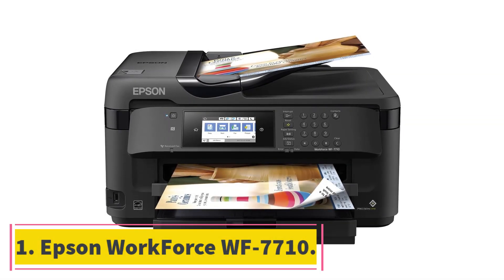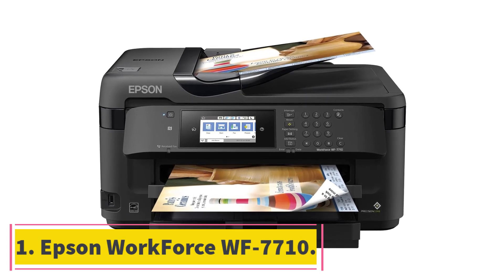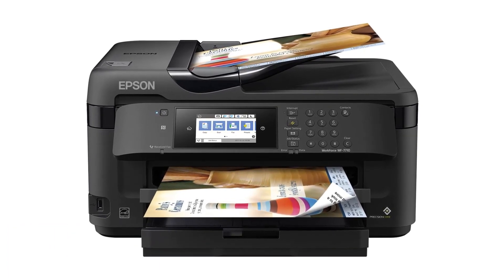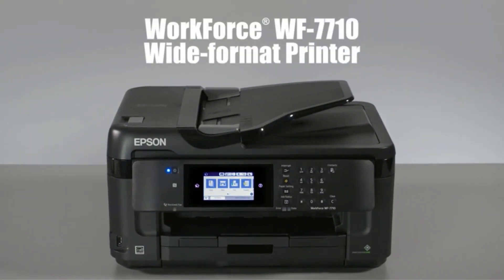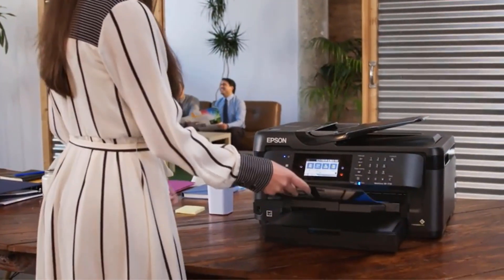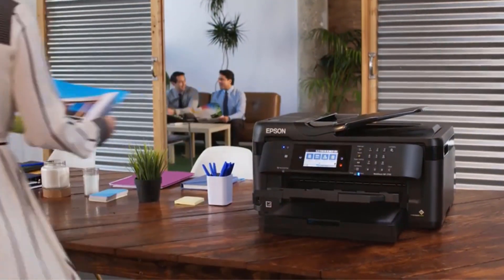Starting at number 1, the Epson Workforce WF-7710. The Epson Workforce WF-7710 is one of the finest heat transfer printers available in the market. This mighty printer will leave you awestruck with its manifold features.